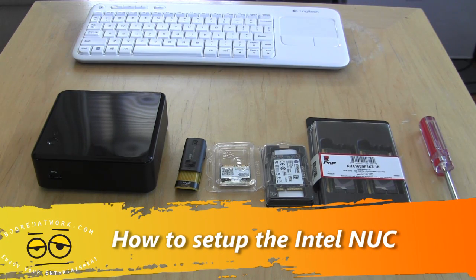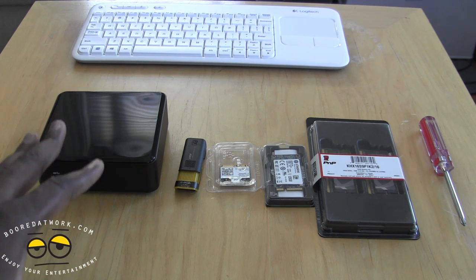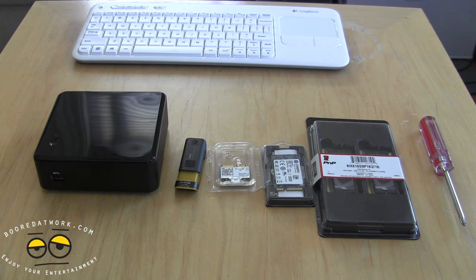Hi guys, this is Thunder E from Board of Work, and welcome to our how-to setup video. This is how to set up your Intel NUC — it's a very straightforward process, but we wanted to show you how to set it up with the different parts you need, including installing Windows. I want to thank Intel for sending us the NUC, and also Kingston for sending us some of the other parts.